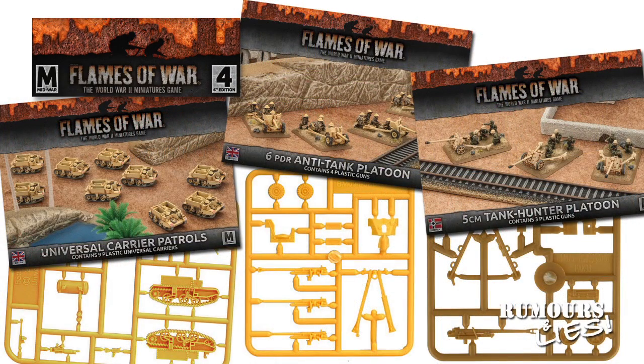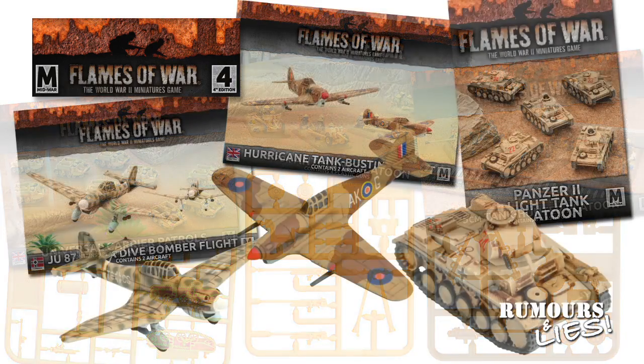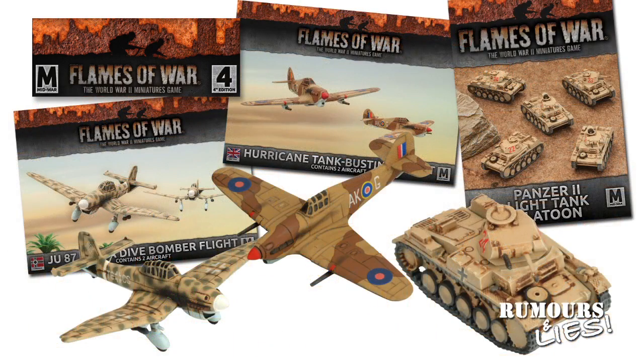Highlights for June releases include the plastic Universal Carriers and 6-pounder anti-tank guns for the British, and the 5cm Tank Hunter platoon for the Germans. The British also get the MMG platoon and mortar section heavy weapons for infantry in the new ABS plastic. Resin releases include scout cars and armoured cars, AA guns, and the Panzer II light tank, as well as air support. The British get the Hurricane II tank busters, and the Germans get Stuka dive bombers.